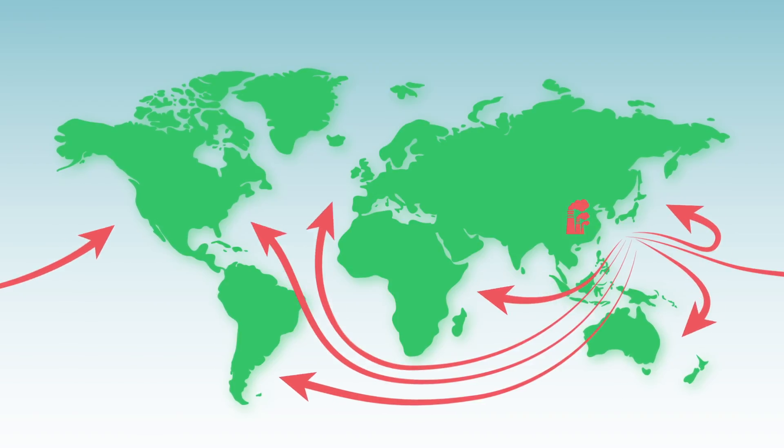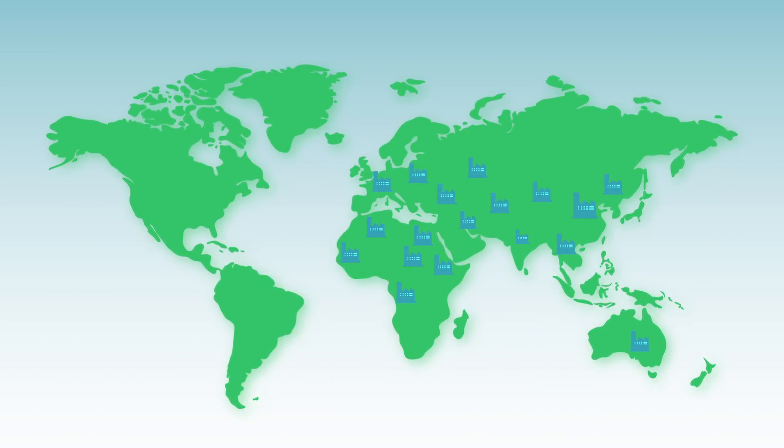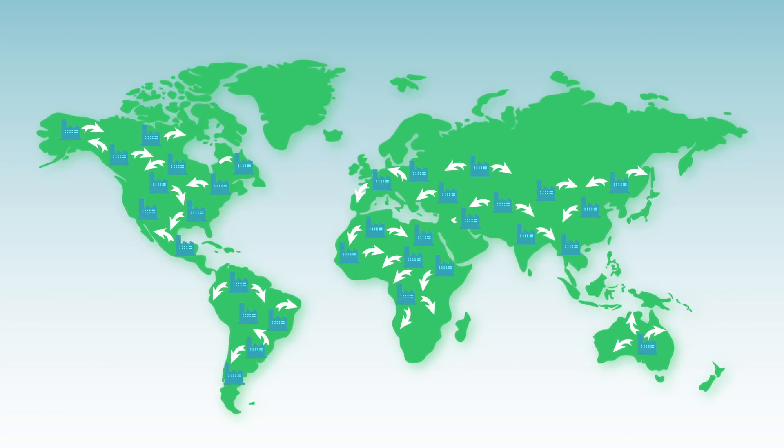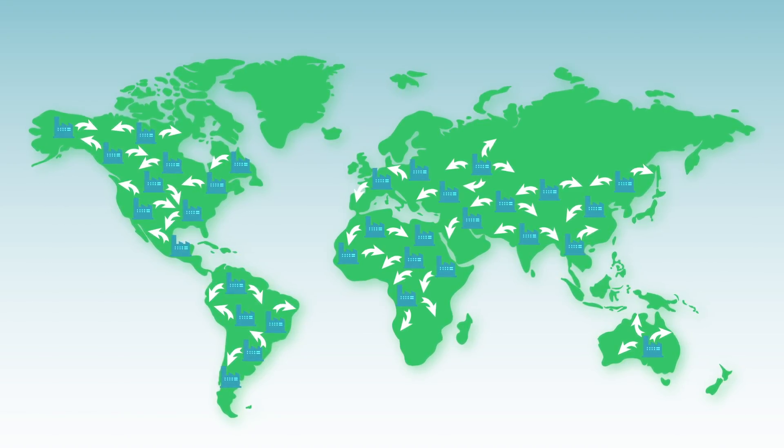Traditionally, you would have to ship overseas to your location. With Bound Cell X, you can establish near-market production, allowing you to locate your facility wherever you like, which means less shipping and a reduced carbon footprint.